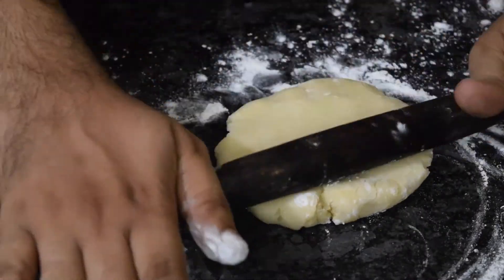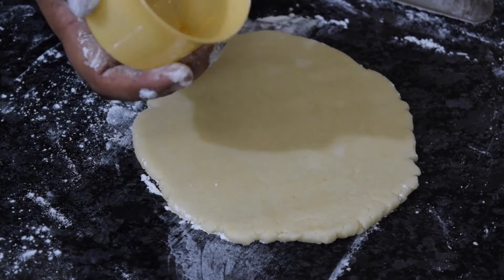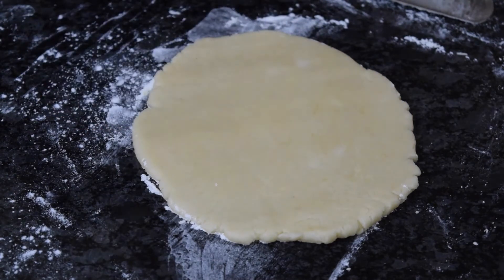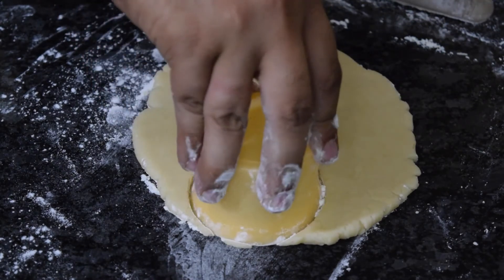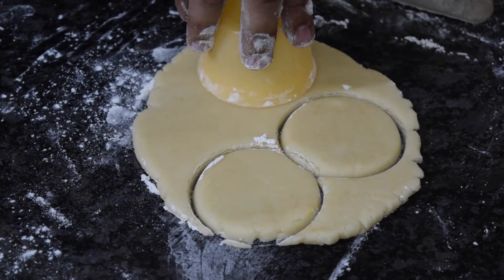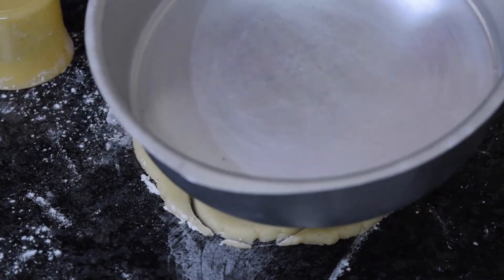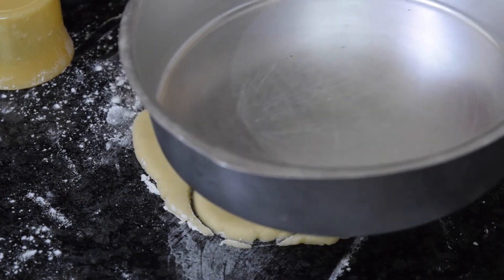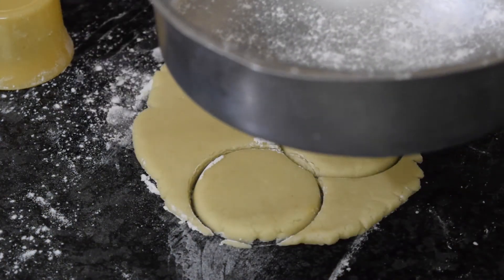You can take any type of cutter. First dust it in flour and cut it into a round shape — or rectangle, square, any kind of shape. I have taken this mold. Before baking in the pressure cooker, I will dust some flour and place the cookies into the mold.